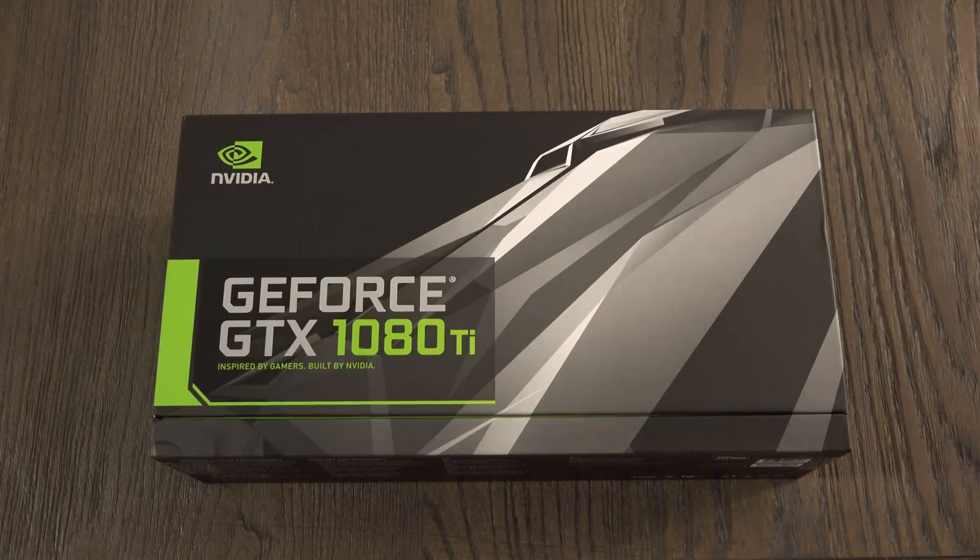It has 11 gigs of DDR5 RAM, a core clock of 1480 megahertz, a boost clock of 1582. You've got three DisplayPort outs on this GPU and one HDMI 2.0 port. 3584 CUDA cores, and of course this is a PCI Express 3 card.